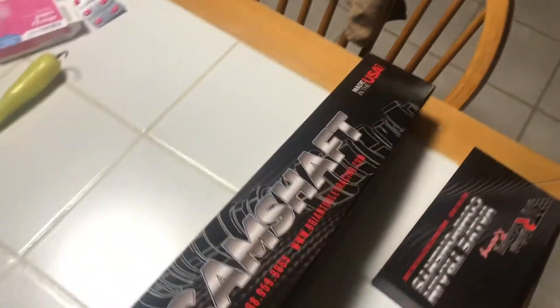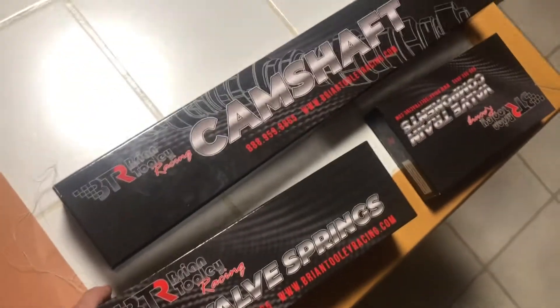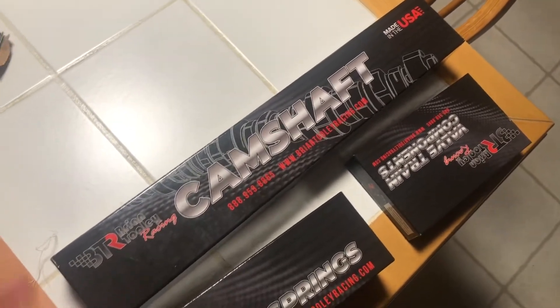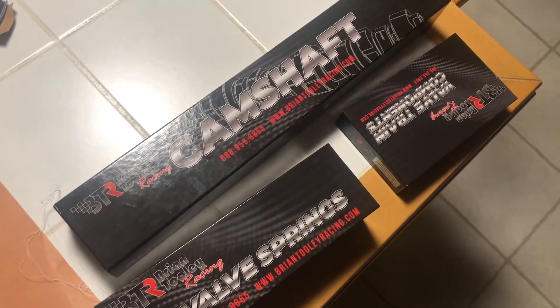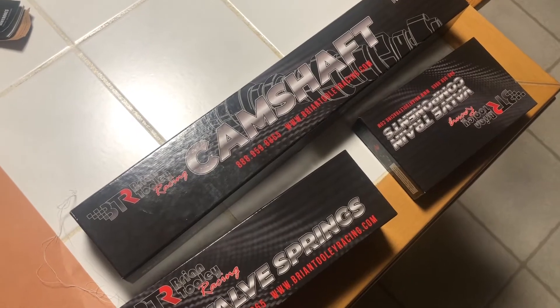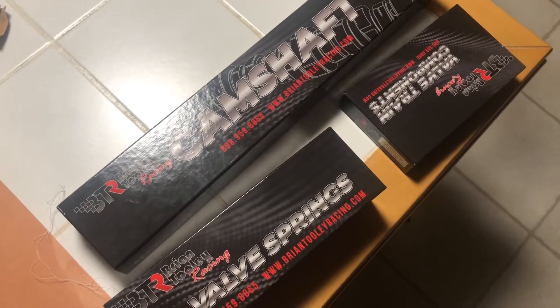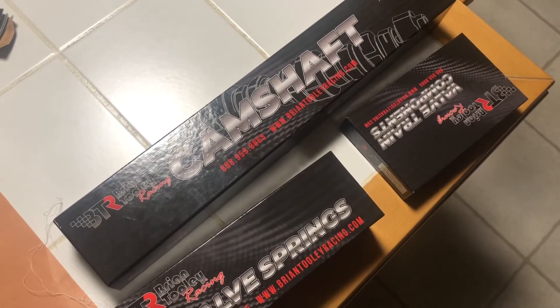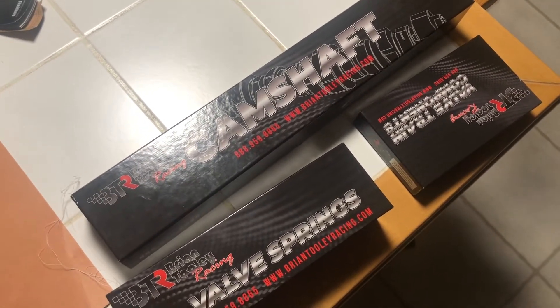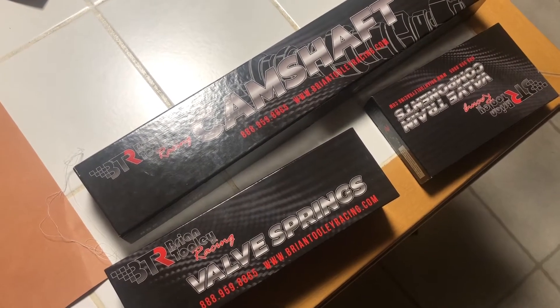I know I said in an earlier video I wasn't going to go anything too crazy, but this is a crazy deal and I could not pass it up. The seller is kind of local - about an hour and a half away. He posted them up and a friend of mine, Jake Riggs, tagged me in the post since I've been looking for one.